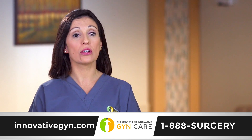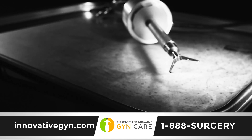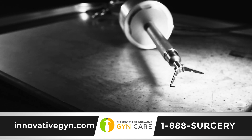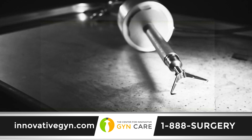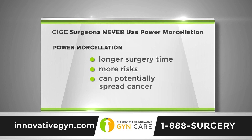Power morcellation is never used during a LAM procedure. LAM procedures performed by CIGC surgeons do not use power morcellation for removal of fibroids from the uterus. Power morcellation is not beneficial for the LAM procedure — it takes longer to perform, has more risks, and can potentially spread cancer if cancer is already present in the fibroid.